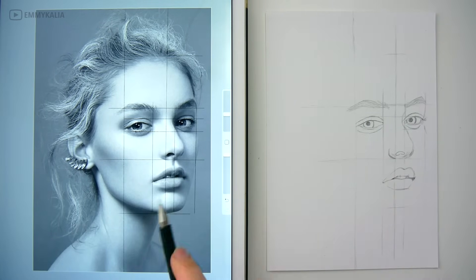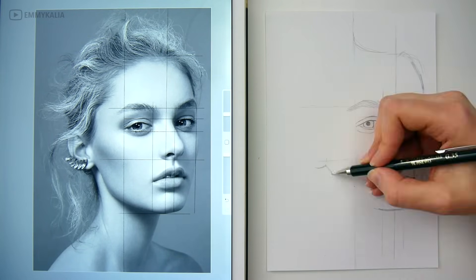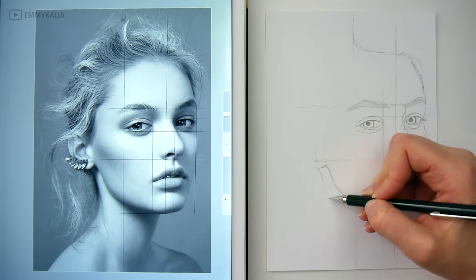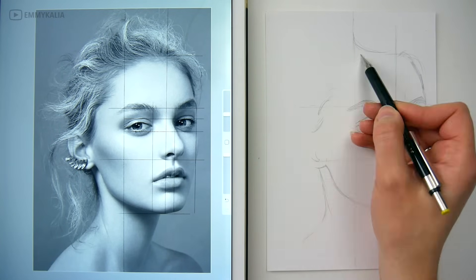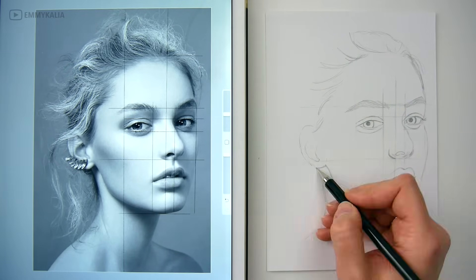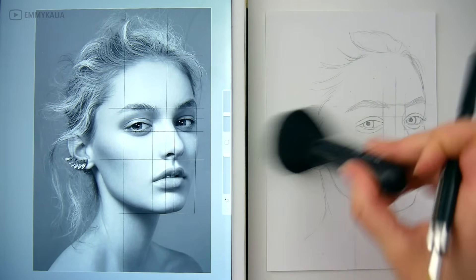Take your time while sketching and try not to be too hard on yourself. You are not using the reference photo to copy it 100% the same. You are not a copy machine, so try to enjoy yourself and practice this technique as much as you can until you get the hang of it.